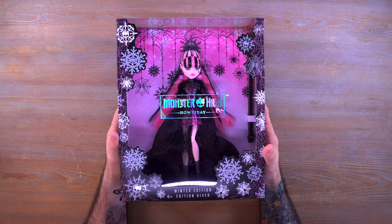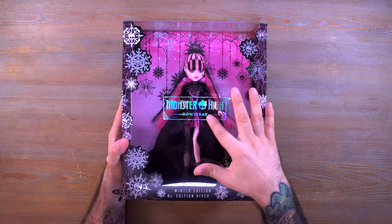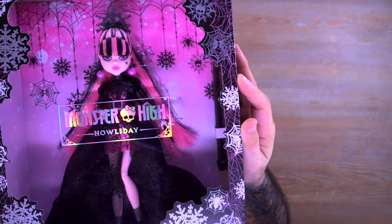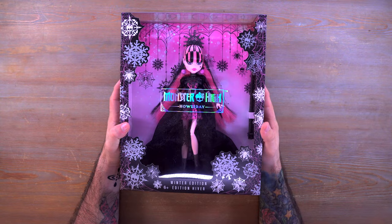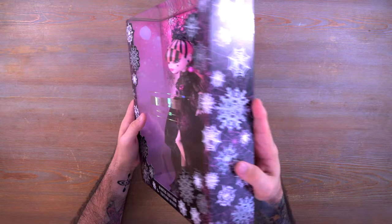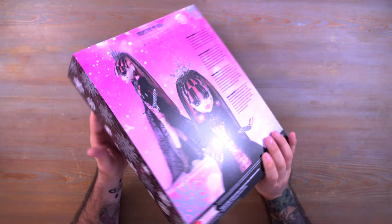Anyway, let's take a look at this beautiful doll. Monster High Holiday Winter Edition — you can see all these little spider webs all over the box, and there are snowflakes and spider webs that are kind of made to look like they're snowflakes. It's just a cool design for the box. Draculaura looks beautiful in the box as well, and if you're an in-box collector, this is definitely one to have. We have that same theme with the webbing and snowflakes going around the side.